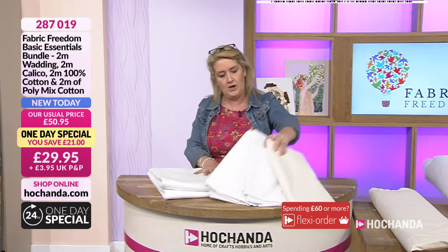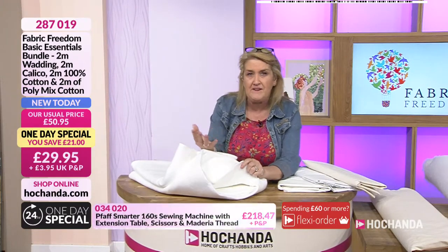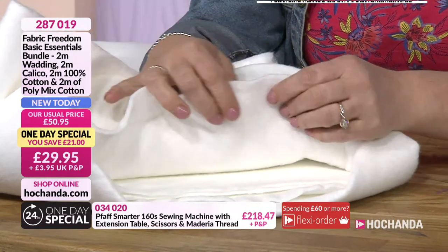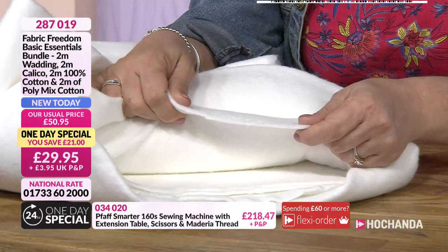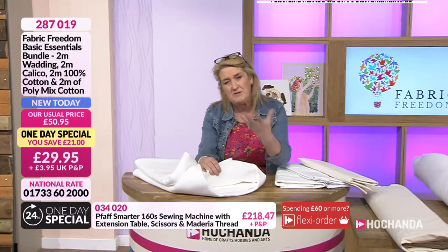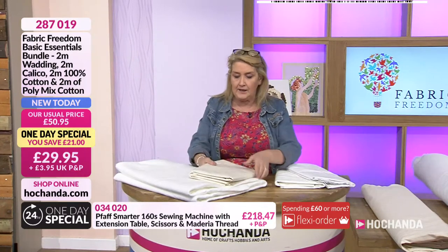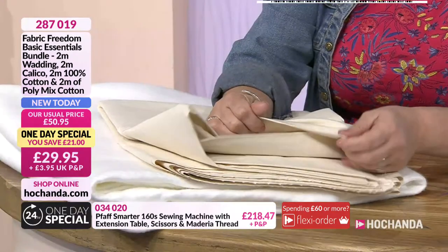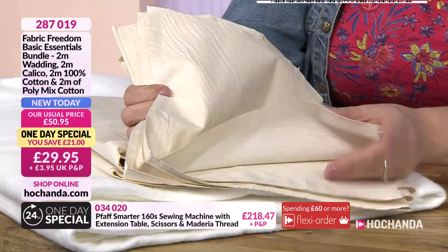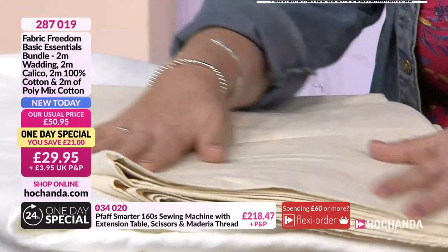Your one-day special is made up of four elements — two meters of each. The wadding is beautifully soft; the weight of it is incredible, really warm, and as it's polyester it's better for allergies. You're also getting your calico — again two meters. Do wash the calico before you use it: it comes loom state, so it will allow for shrinkage and washing will soften those fibers as well, making it more appealing next to your skin under a quilt.